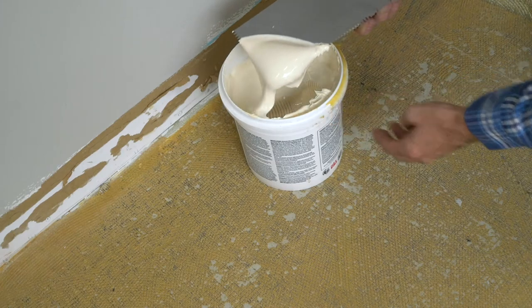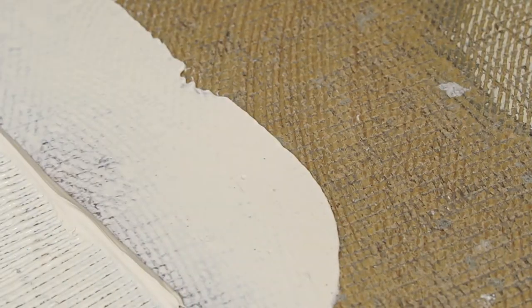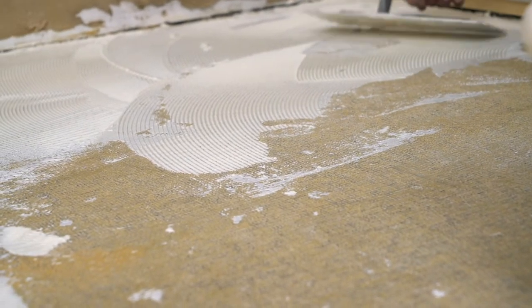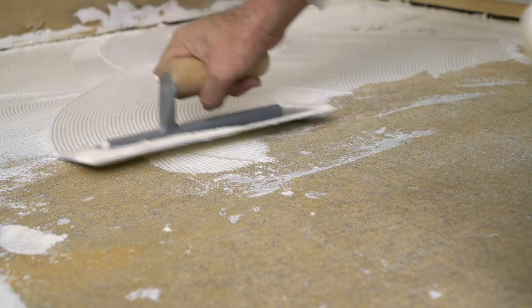Starting in one corner, pour a workable amount of glue on the floor. Using your three 30-second V-grooved trowel, spread the glue evenly over the floor, spreading glue to the wall's edges and corners. Work across the walls and back to the center of the room, where your carpet is folded back.